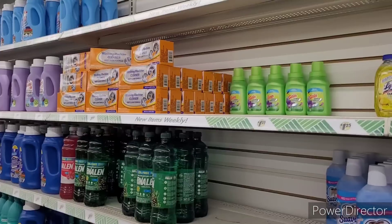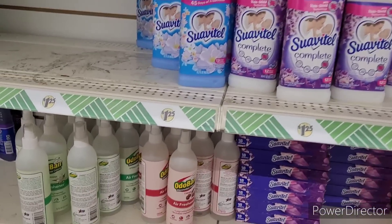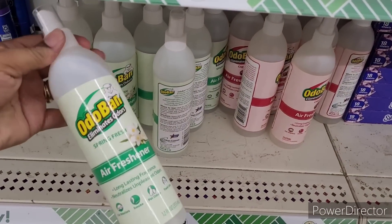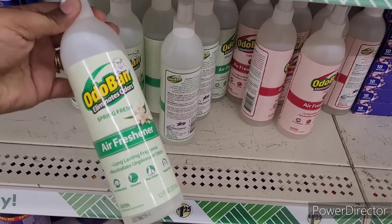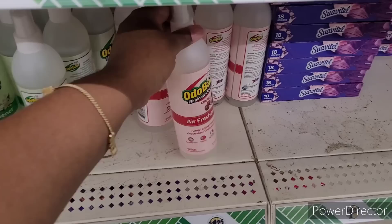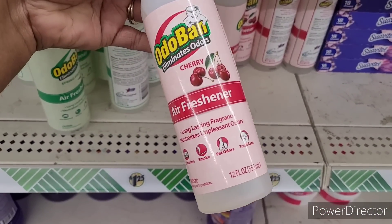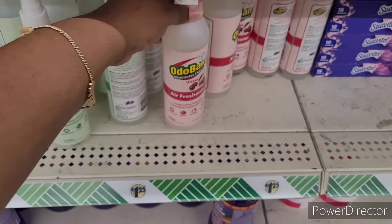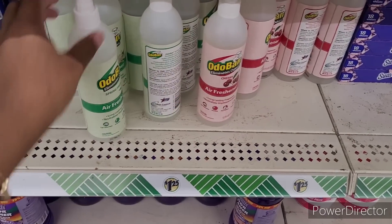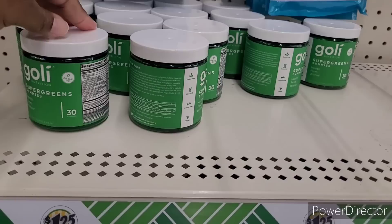All right, let's move on. We're over here in the laundry section and I spy with my eye — they have the Odo Band Spring Fresh air freshener right there, and then they have the cherry one right here. These are 12 fluid ounces, so that's a good bit in there. Has anyone else spied these in their Dollar Tree?